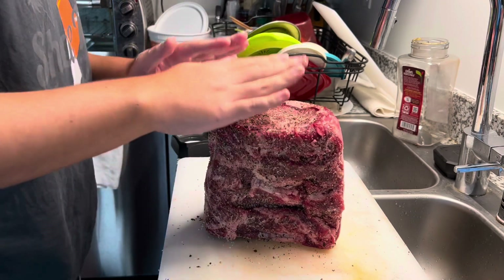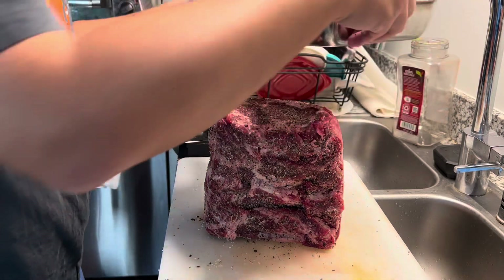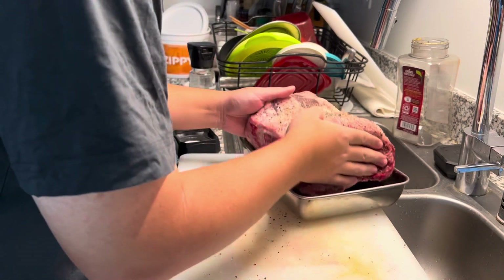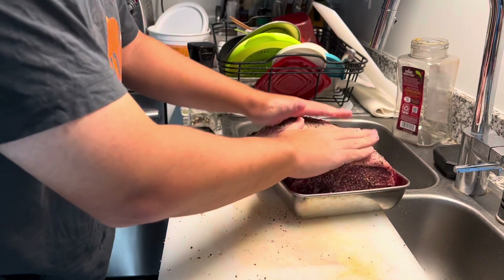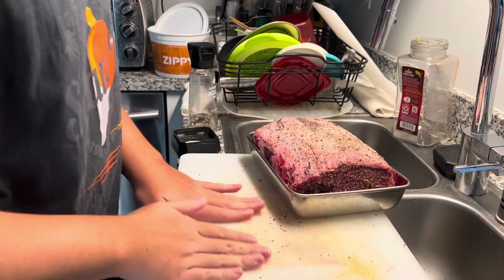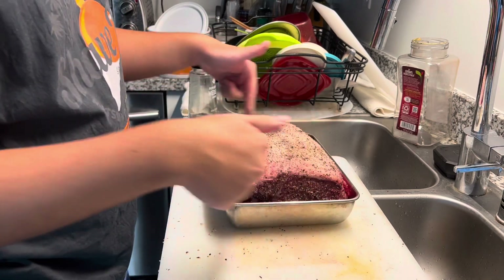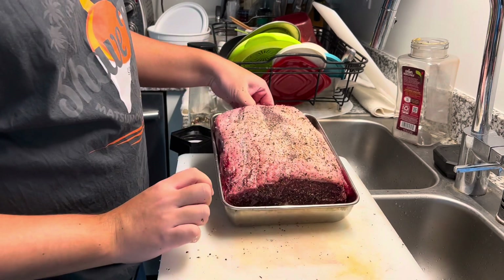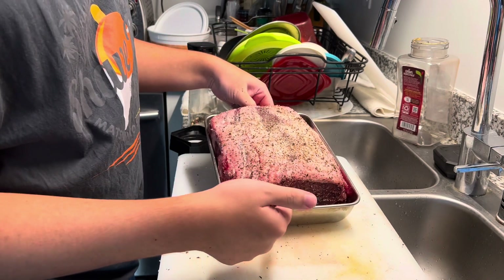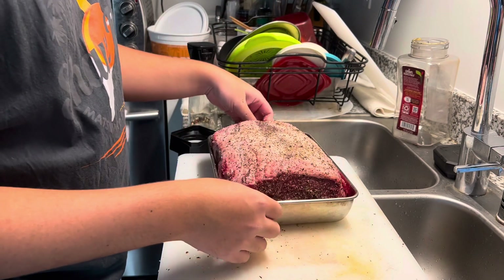Now that it's seasoned, I'm going to put it back in the pan — a nice clean pan — and put it back in the refrigerator till tomorrow, Christmas Eve, where we're going to cook this. Am I going to cook it in the same pan? No, because it's too small and too deep — all the oil and fat would be covering half of the meat, which I don't want. I want the heat nicely circulated, so I need a bigger pan. Alright, till tomorrow.